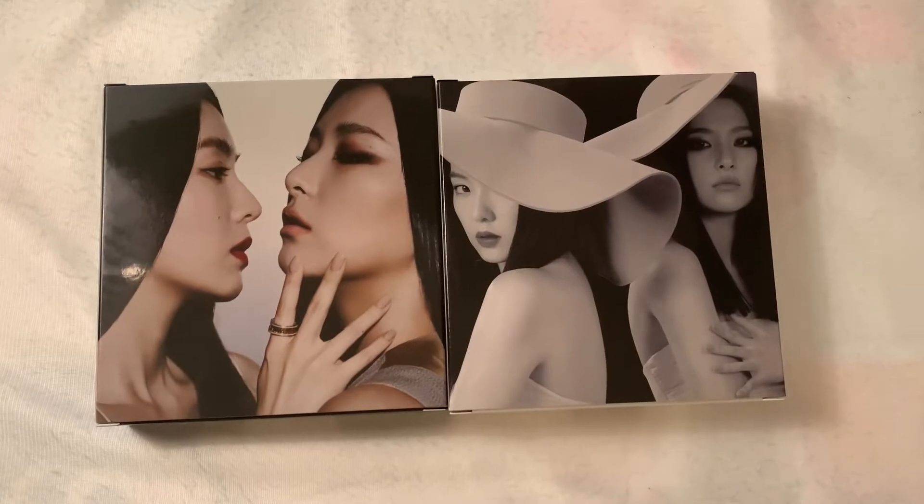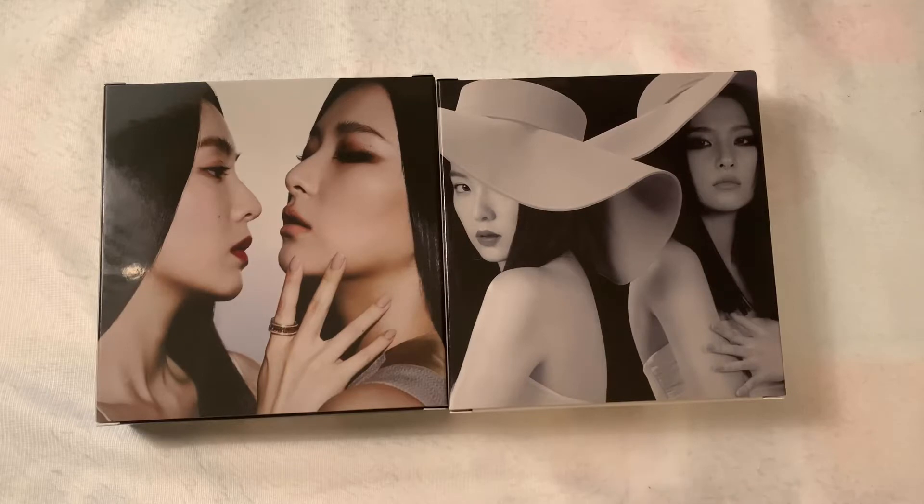Hello guys, I'm doing an unboxing for Irene and Seulgi's Monster album. I have two versions, and I don't know which version is called what, but I think it's a top and bottom version, or middle version — I think it's middle note, I don't remember.